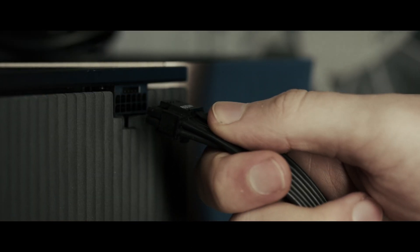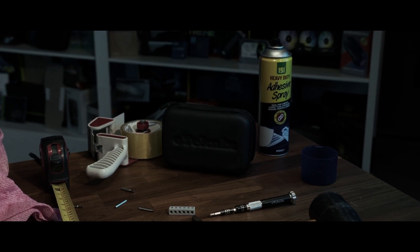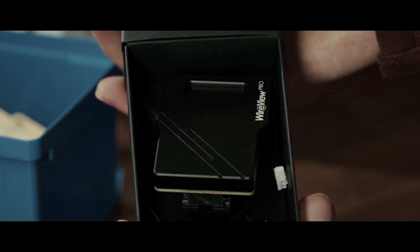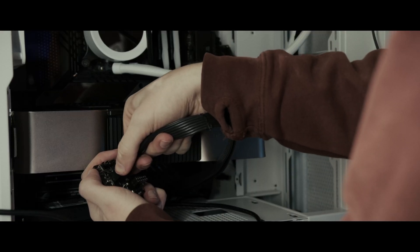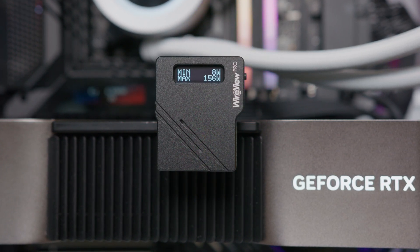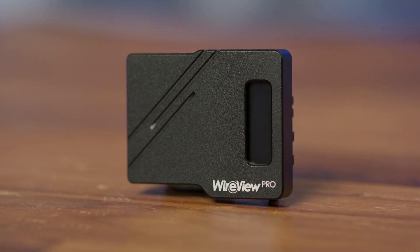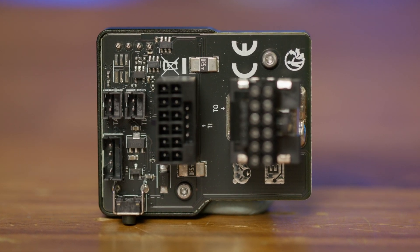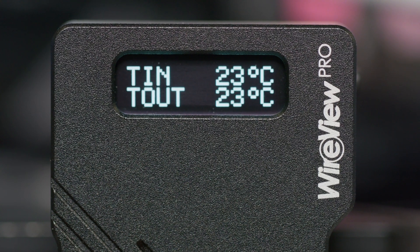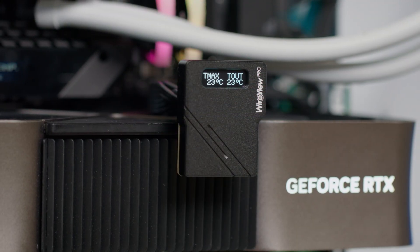The Wireview Pro safeguards your graphics card with real-time power and temperature monitoring, acoustic alarms for custom thresholds, and sensor pin detection to ensure proper 12VHPW connection. External sensors can monitor additional components like memory or voltage regulators, while an OLED display provides instant insights, meaning that this is the last time you'll blow a 12VHPW connector. To keep your system protected, click the link in the description below.